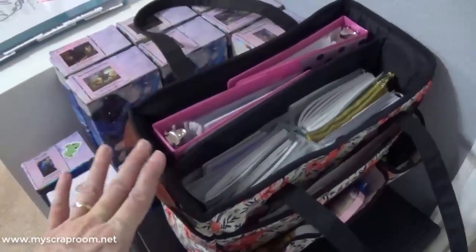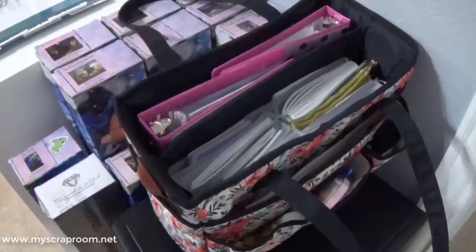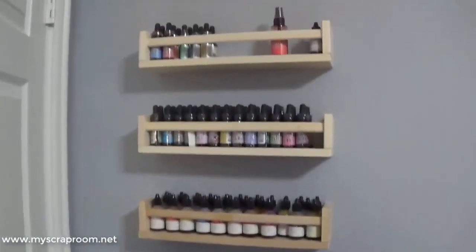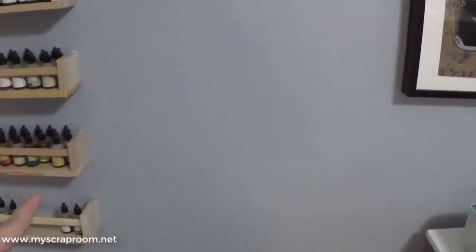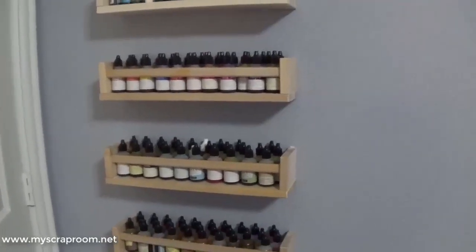This is my planner tote — for the most part all of my planner supplies. I just set up my new planner, so my stickers are on the low end, but I save up stickers throughout the year and then sit down for a large planner session. I go to Starbucks, enjoy some music, get a cup of coffee, and just set up my planner. Behind the door is my reinkers. We're going to be adding another six spice racks from Ikea for my distress sprays — they haven't come in yet. My husband needs a sample spray so he can space them out properly.